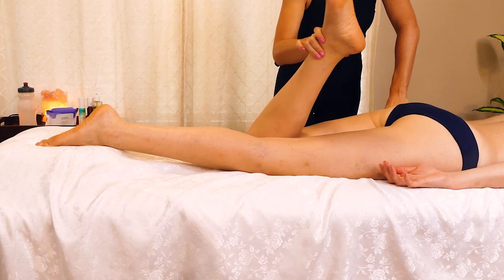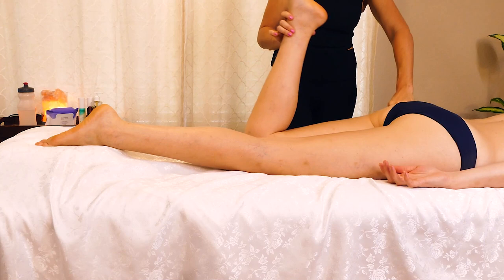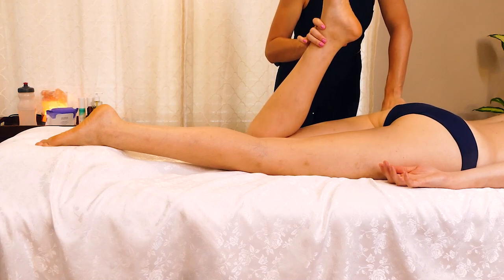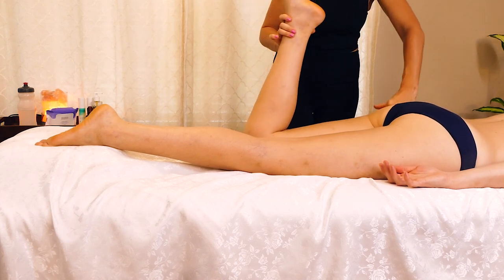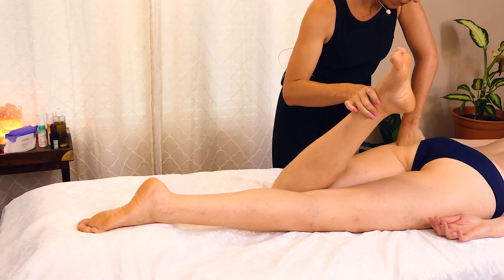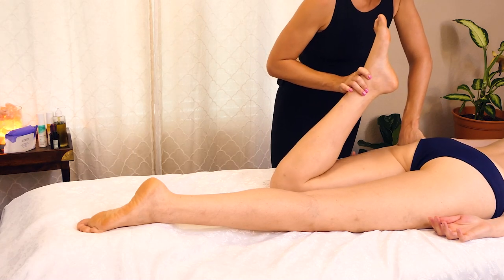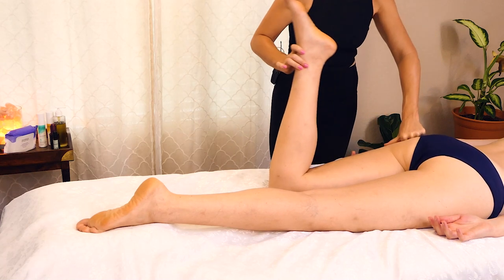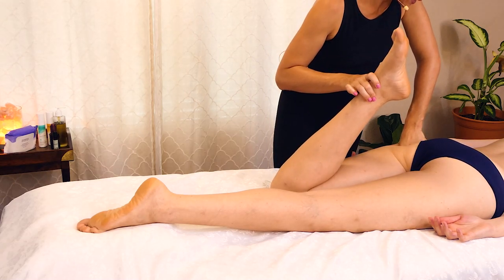And I'm just holding, starting to increase my pressure a little bit more. And part of working this way is just being nice and slow, not really rushing through any of this.